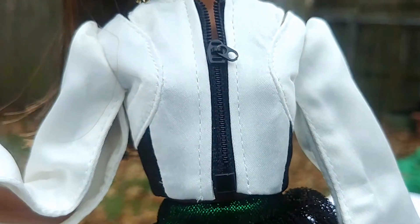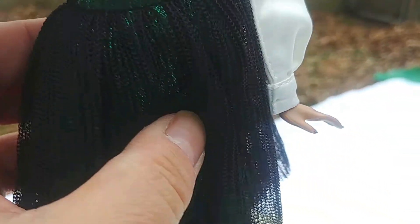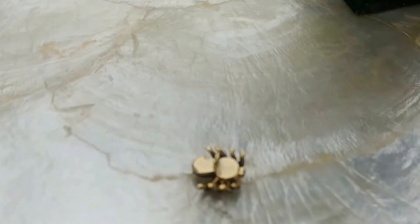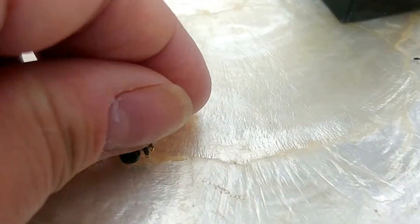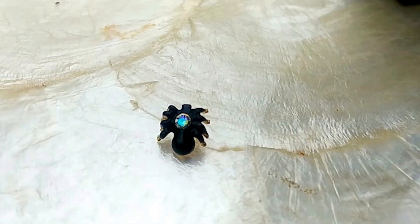I lost her other ring, which was the solid color one. The second ring is like an insect — let me take it off her hand, because it's actually too big. It's a spider ring. I originally thought it was a brooch, but it is a ring. It's way too big for Erin's fingers, so it's probably going to get lost just like the other ring.